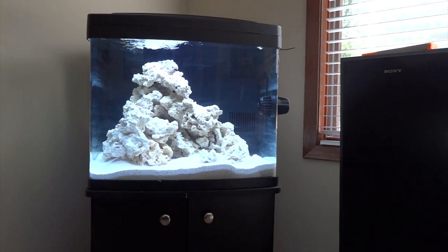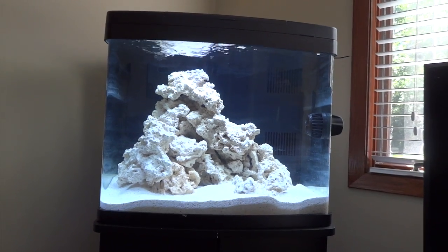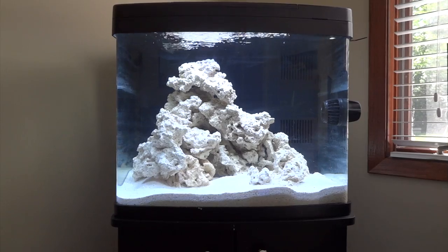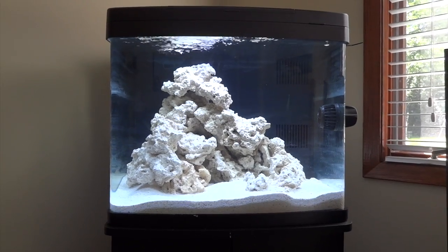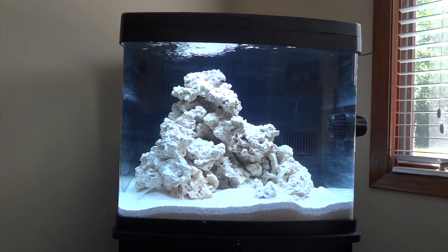Alright YouTube, Brian coming back at you here with another video. As you can see, I've got myself my first ever saltwater tank. It's going to be a reef tank. I've got the BioCube 29 by Coralife and so far I'm really liking it. I picked up the stand that's made for it, and right now it is on day 16 of a cycle.